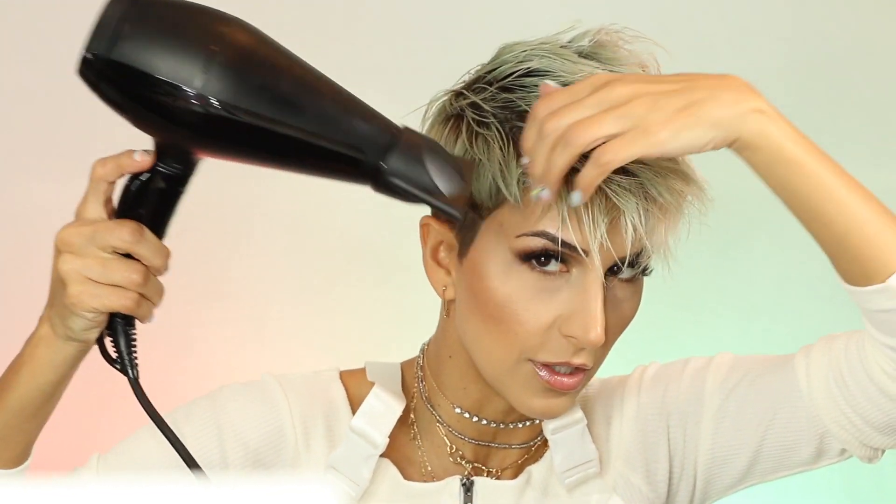Since we want to do the fauxhawk style, I'm just gonna blow dry my hair up. I want some of the sides to be down, so I'm gonna leave those down and not blow dry them up. Since I want these to go this way, I point the blow dryer in this direction so they go down.